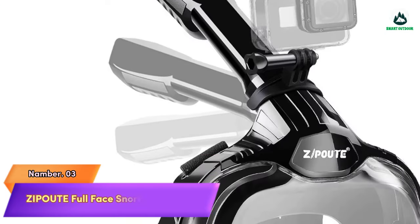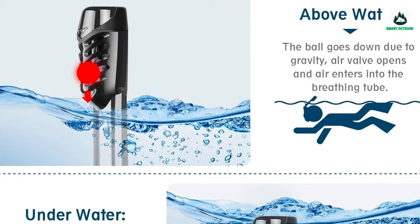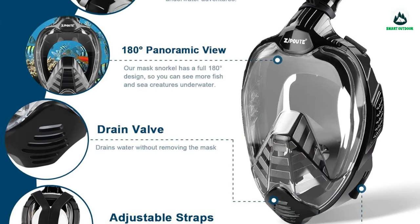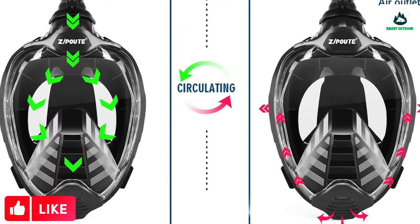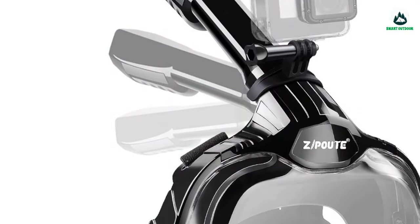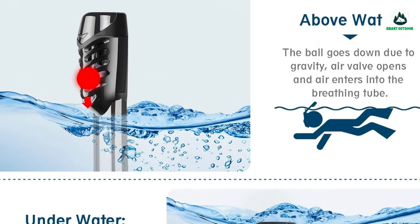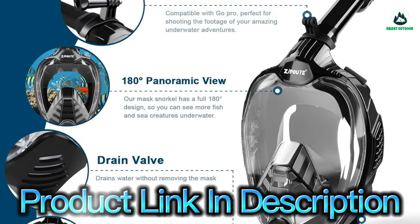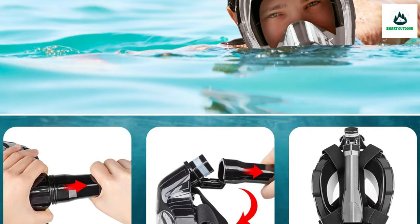Number 3: Zip Out Full Face Snorkeling Mask — 180-degree full face design panoramic snorkel mask gives you superior views over a standard diving mask for beautiful underwater adventures. Makes it easier than ever with dry snorkel and anti-fogging technology. The dry snorkel system at the top stops salt water from getting into your mouth and prevents gagging. The innovative design features a separate breathing chamber that directs airflow away from your main viewing lens, eliminating fogging and keeping you snorkeling longer. The snorkel mask has a camera stand to capture every amazing moment in the ocean.